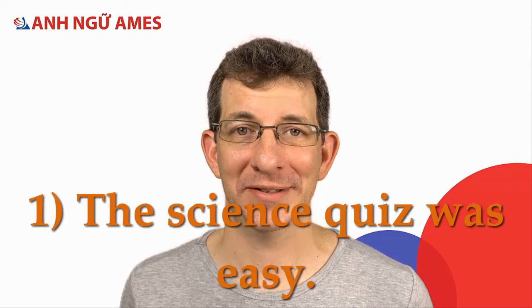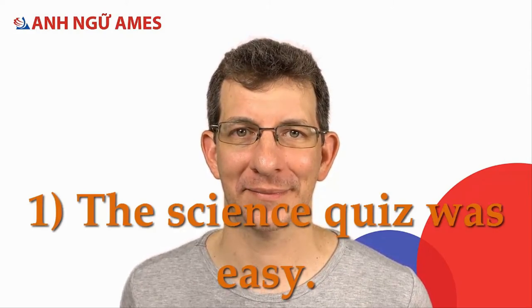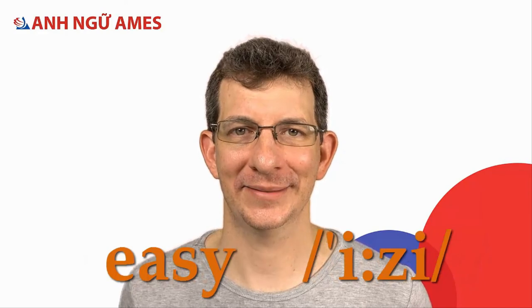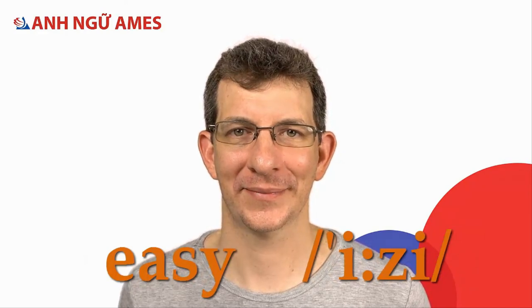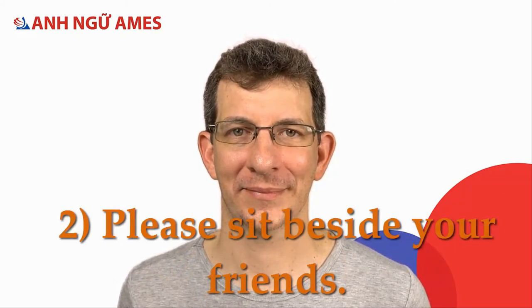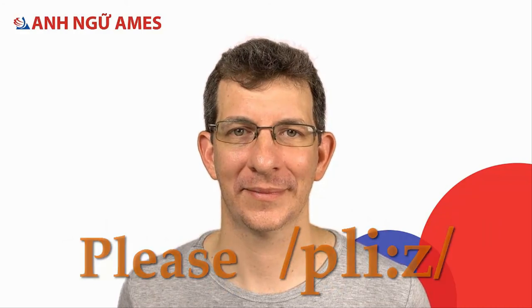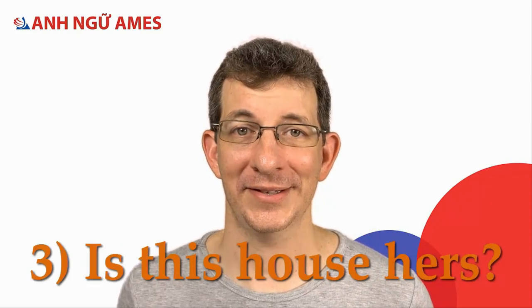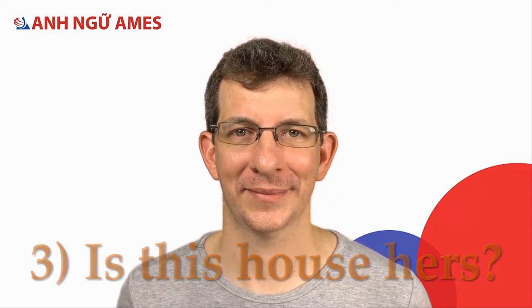Now let's practice some sentences. One: The science quiz was easy. Quiz. Was. Easy. Two: Please sit beside your friends. Please. Friends. Three: Is this house hers? Is. Hers.